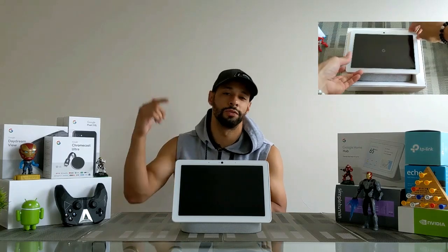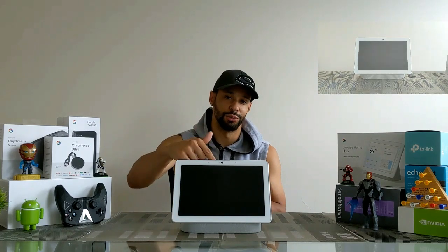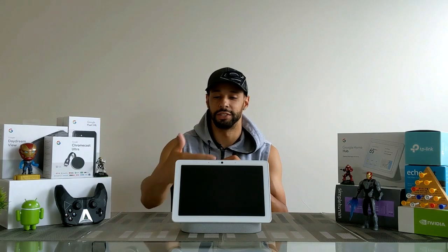What is going on everyone, Leon checking in and welcome back to the channel. Today is episode 2 in a series of videos about the Nest Hub Max. In the previous video we did an unboxing of the Nest Hub Max and just talked about the basic features. I'll provide a video card in the corner and a link in the description below. Today we're actually going to plug this in, boot it up, and go over some more features on the software side.